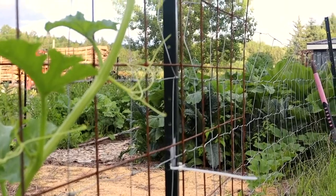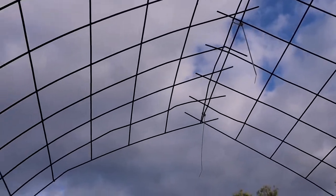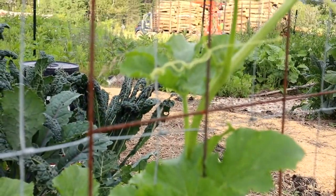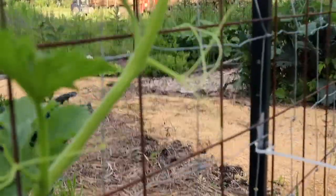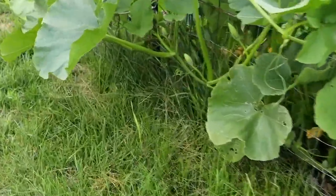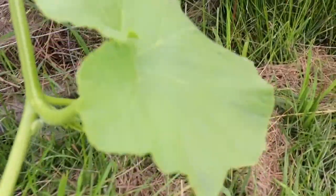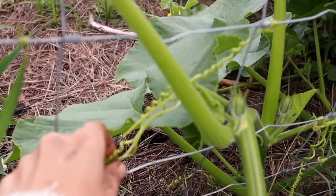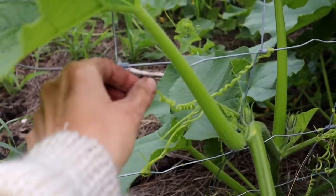Hopefully this will be strong enough to hold them — it should be, it's super sturdy. My children could probably hang from these things. What I've been doing, since I'm not out here enough to keep a close eye on the growth, is gently pulling the vines through the fencing. Wherever they have these tendrils — they're like little fingers and little hands trying to grasp and reach up to support the whole plant.